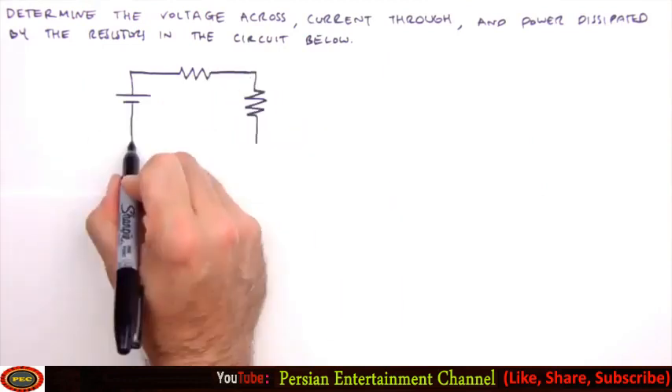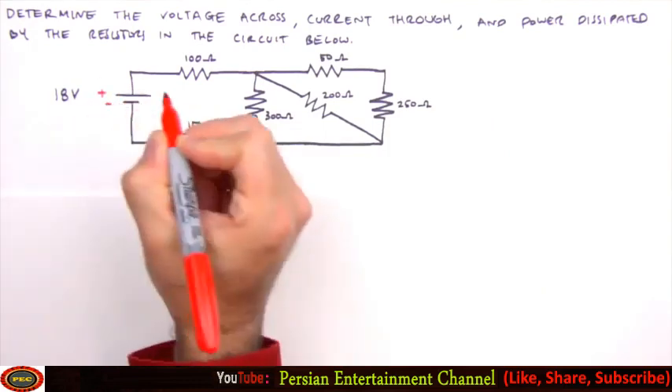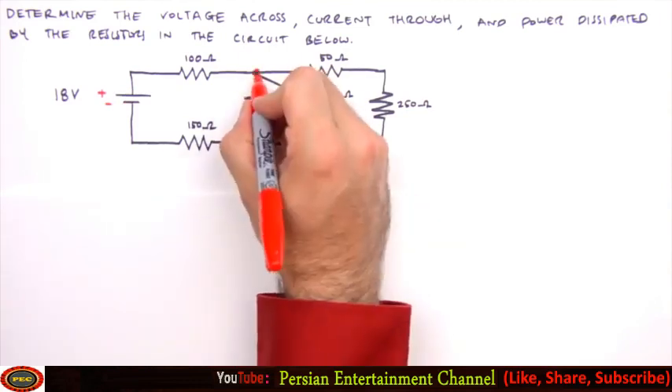The first thing we always do when solving a physics problem is to draw a picture, but with the circuit already drawn we just need to apply a few labels. We'll label the positive and negative side of the battery as well as the junctions.